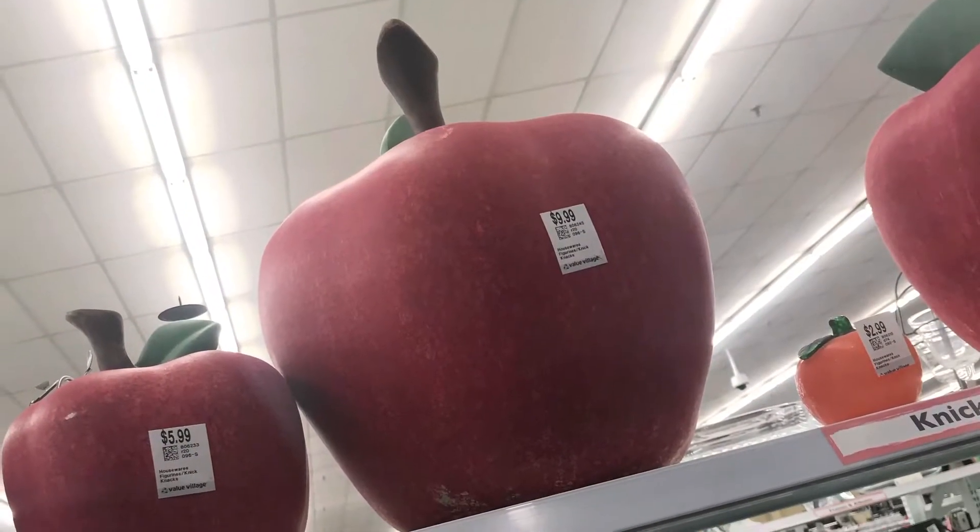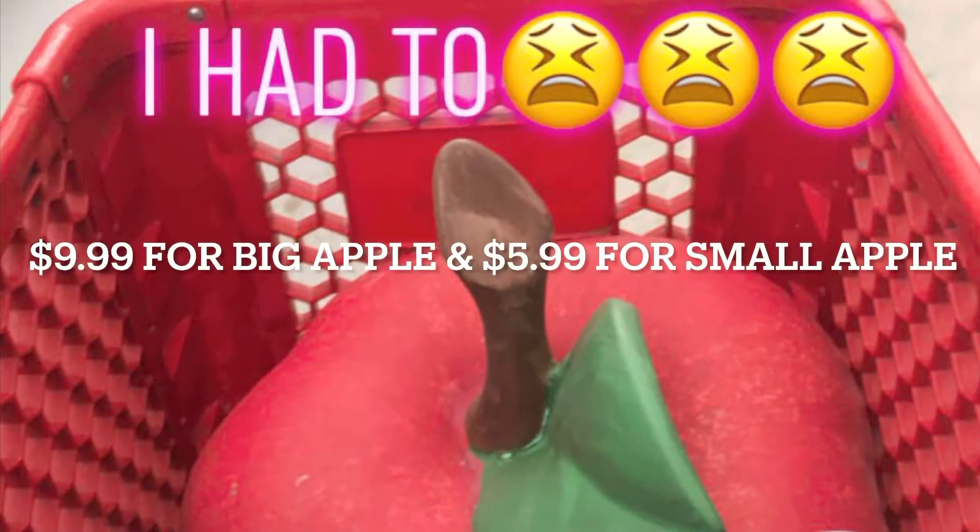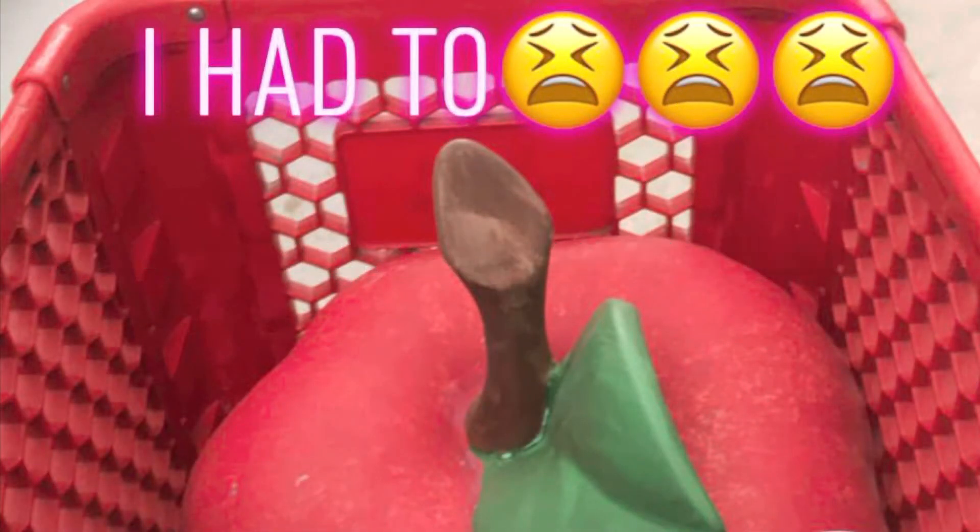I walked into Valley Village and once I seen the size of the apples, I just had to get it. However, I didn't like the typical red and green look, so I knew that I was going to change that into something else.